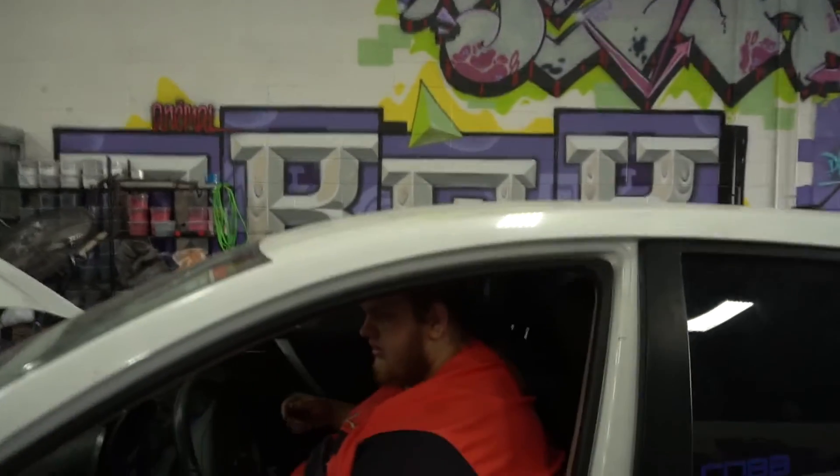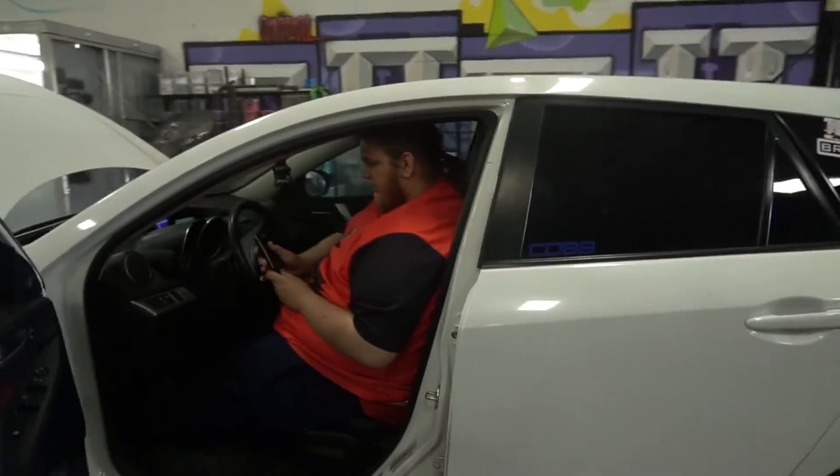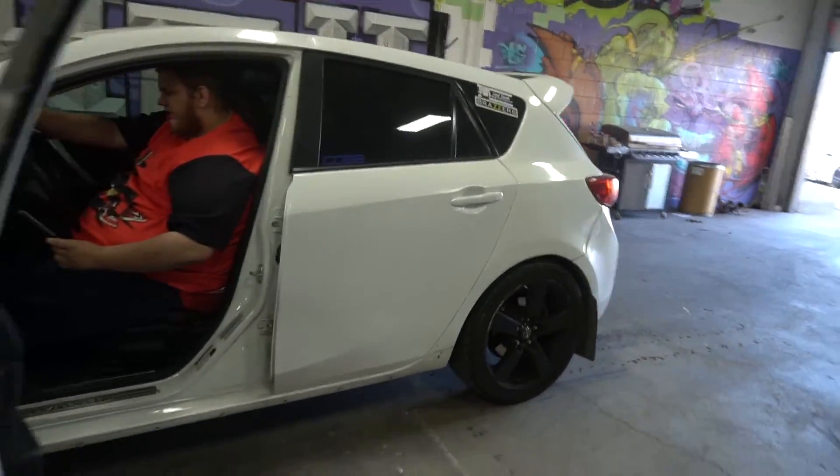We're good to go. So we're doing the two-step right now. We're gonna see if it works. Let me check my gauge and make sure everything's good. Let me get a quick walk around.